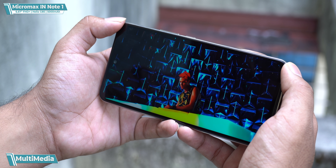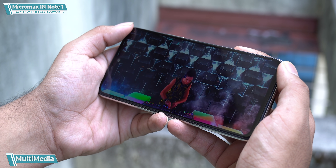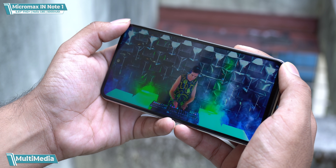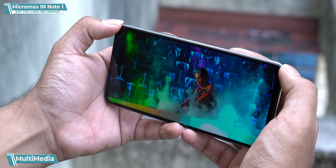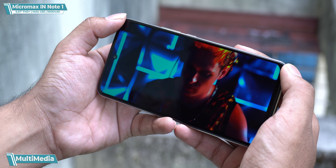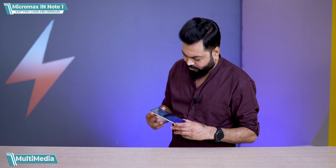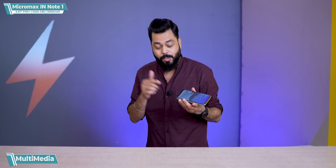Let's talk about multimedia. If you watch a lot of YouTube videos, you'll have fun because it's a big screen. Being an IPS LCD display, the viewing angles are good, and the screen-to-body ratio is good — you're going to enjoy the video viewing experience. For audio, it's one of the loudest speakers I've heard — seriously loud. The quality I'd say is average, but the speaker volume is very loud.